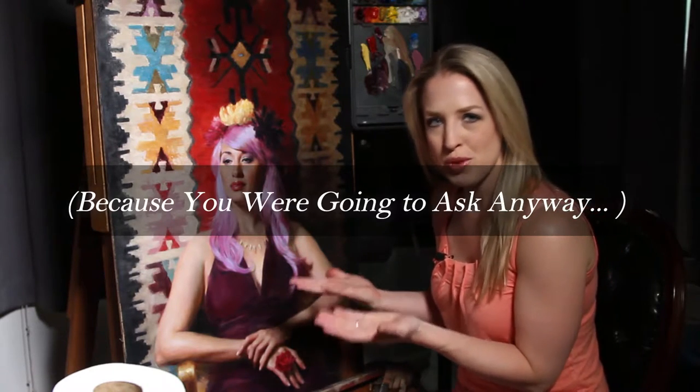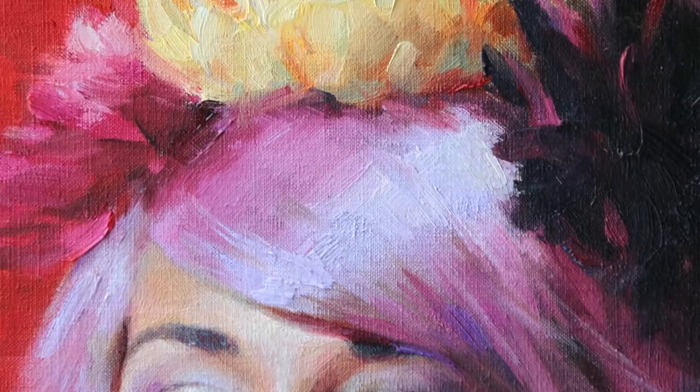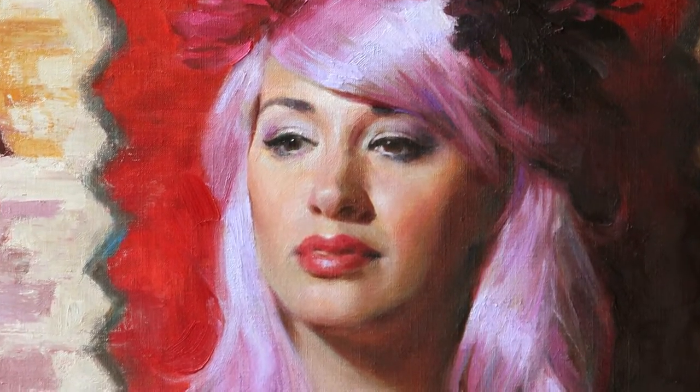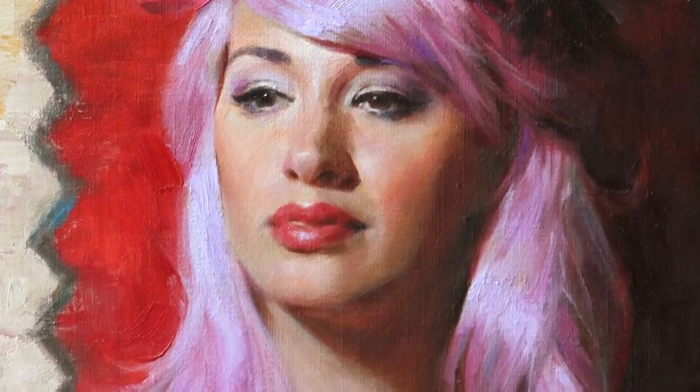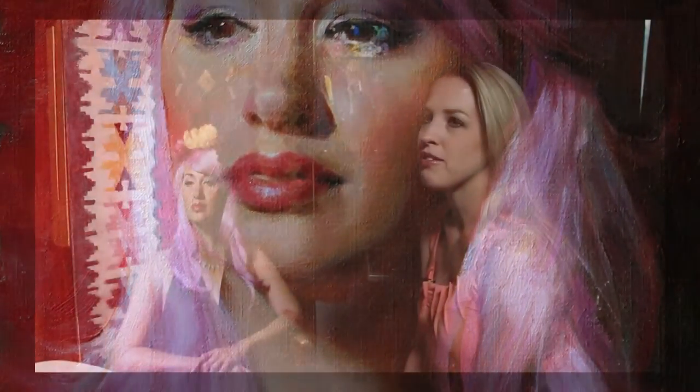Everybody always wants to know about color, so let me tell you. The highlights in her hair consist of almost straight out of the tube Radiant Violet by Gamblin. It's a great color — very cold — but with the cold light on her it seemed to work perfectly. As it turns away from the light, into more of these beautiful orchid purples, I used Quinacridone Magenta, which is also from Gamblin. It's a beautiful color. I love using it for painting flowers, for getting some really rich pinks and purples, and in this case it just really lit up that beautiful purple hair.